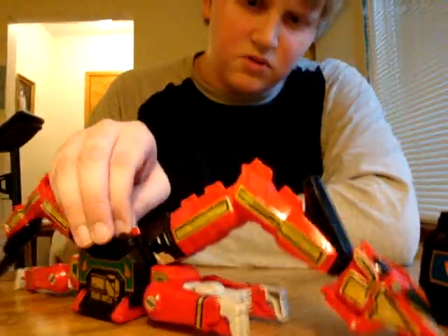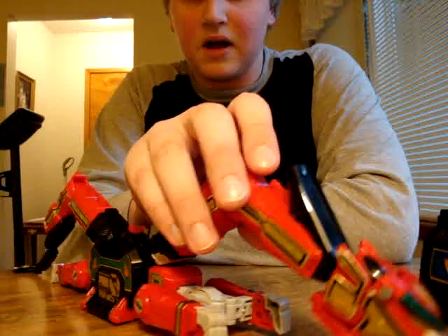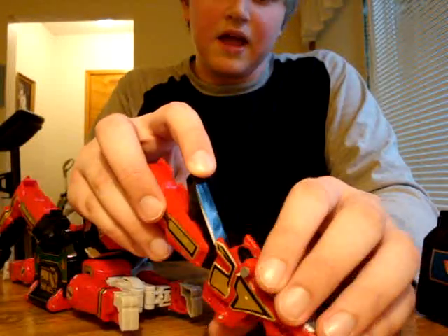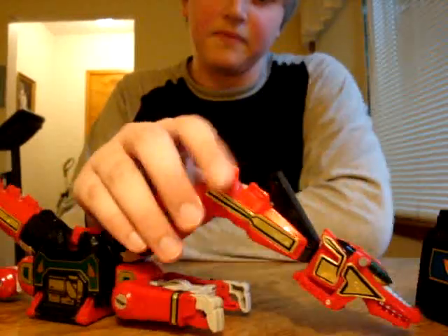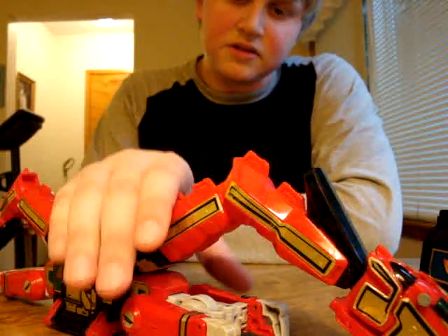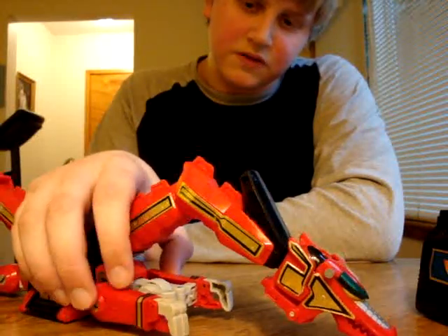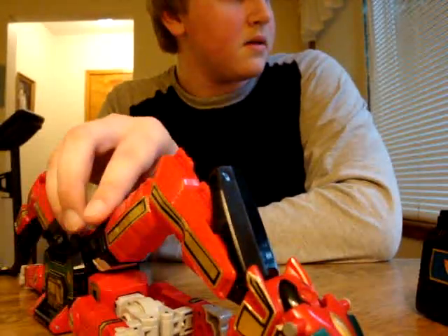A few disclaimers about this Zord. I got this at the same time I got my Shogun Megazord and my Ninja Megazord — I got them for Christmas of 2007. The toys just smelled like smoke because the person who had these was smoking. I did not get these off eBay; I got these from one of my mom's worker's friend's sons.